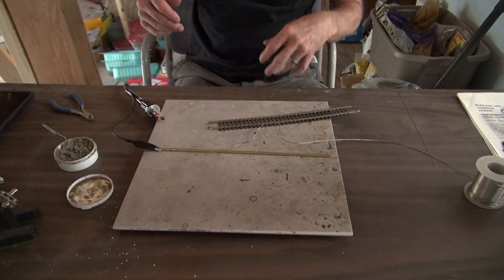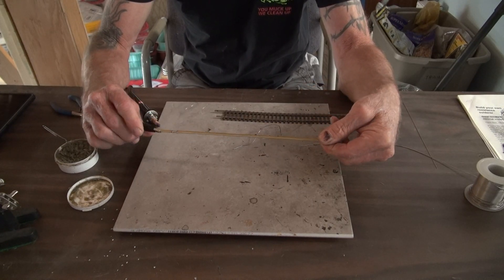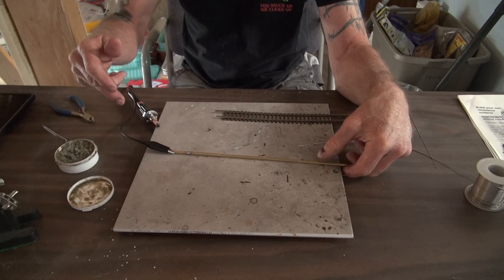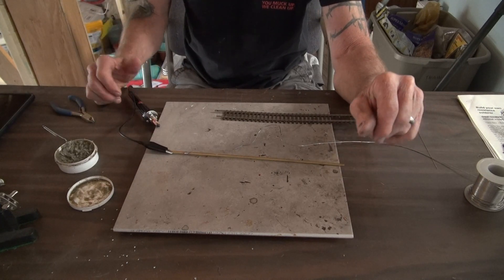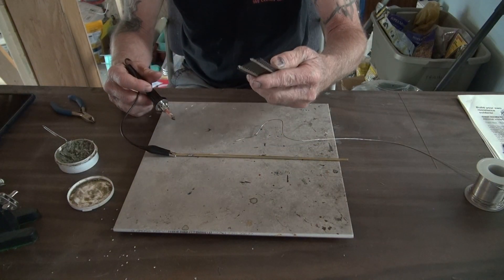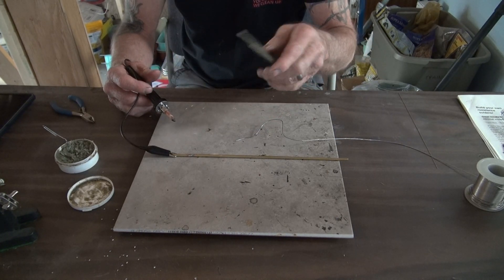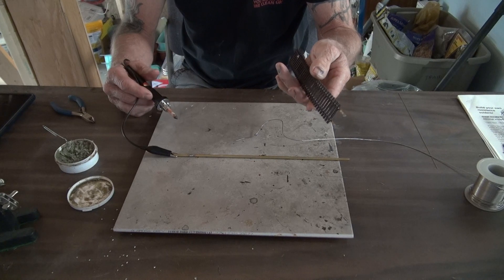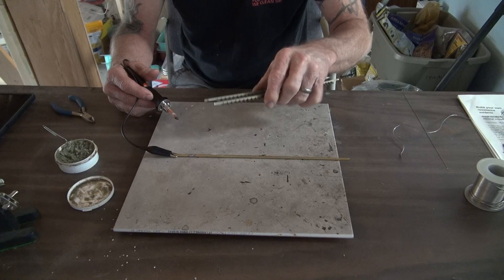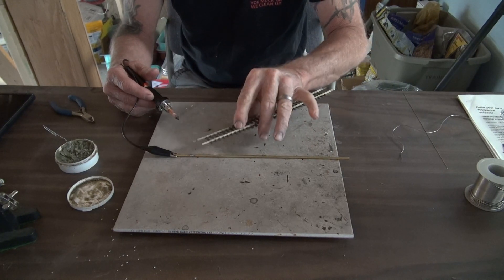Here's my brass rod and my alligator clip — that's the negative side of the soldering iron. And then the track that I'm going to use. I went ahead and prepped both pieces; you should always have solder on both pieces to prepare them for soldering. I've already done that and I've got my solder joint here.